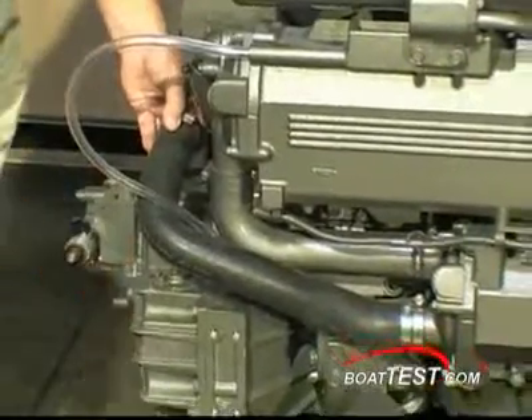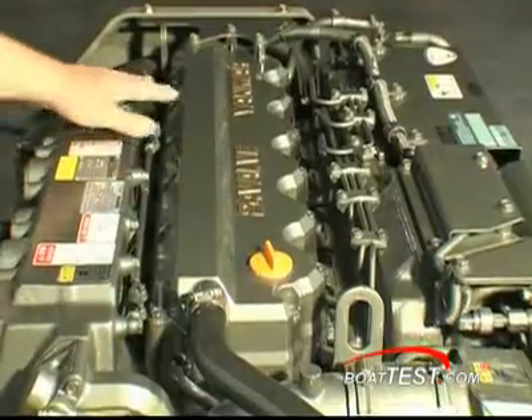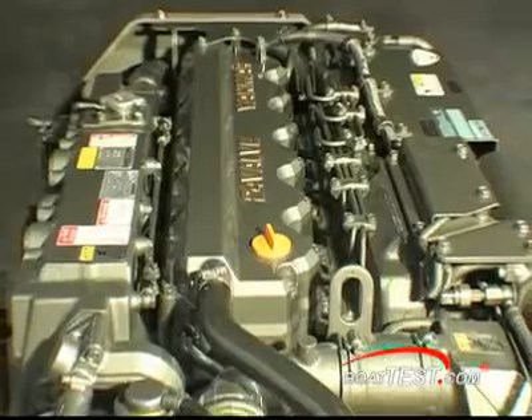In this case we have a ZF transmission, but you can also have the Yanmar, Kanzaki, or others. From the top of the engine, we can see the primary oil fill for the 24 valve, 4 valve per cylinder engine.